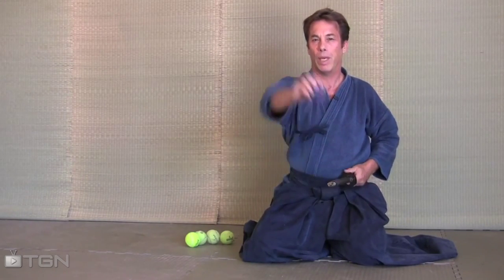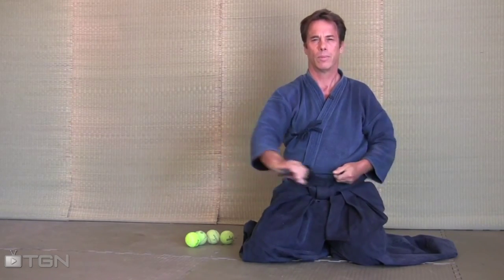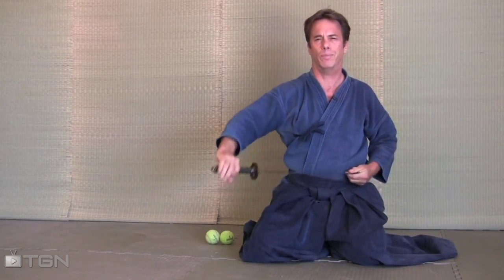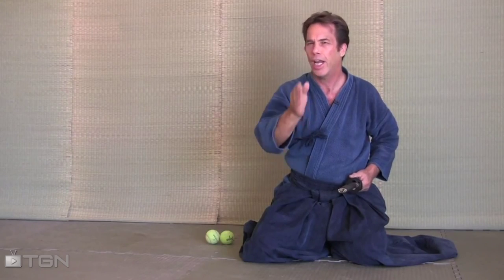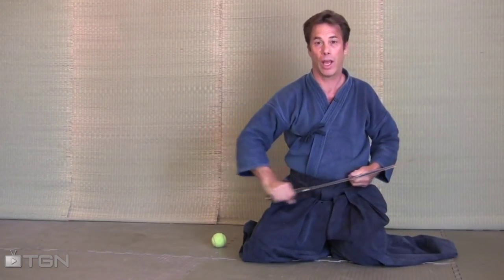Bean bags work very well because you don't have to chase them all over. Remember, when I try to go too fast, I wasn't focused enough and you notice the ball just bounced on by. Even though you hit it three or four times in a row, you start feeling good and you start losing your focus. Your mind starts wandering. Keep that focus strong — therefore, the cut will be strong. Just like that.